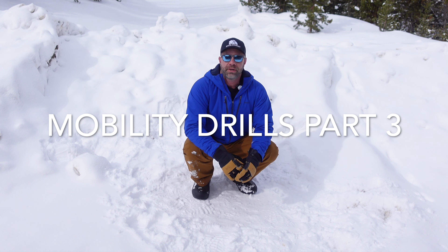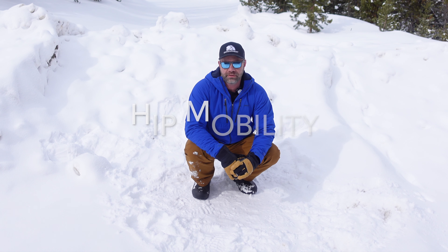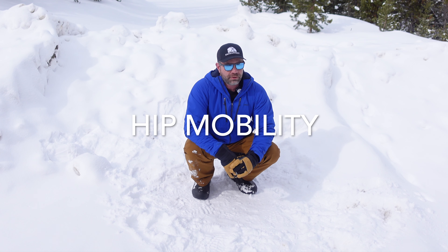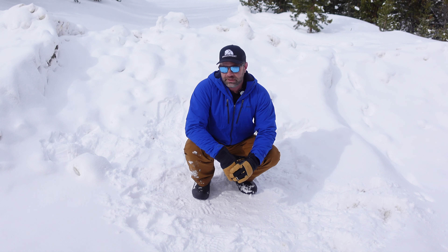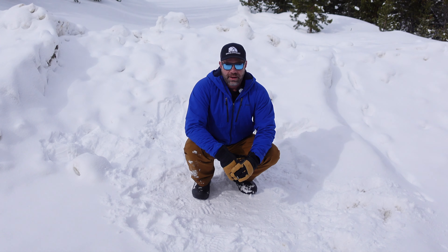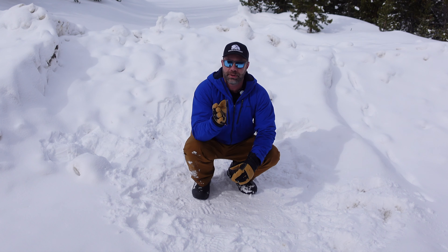Sean Sewell here. It's part three of the mobility complex — the bonus one — hip mobility. I've been doing this drill sequence with my people for over a decade, all ages, all abilities, and it's gotten revolutionary results. And if you're watching this and we work together, you know how well it works, just like the previous two videos.